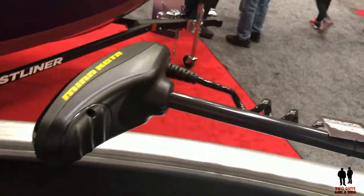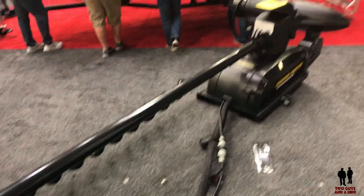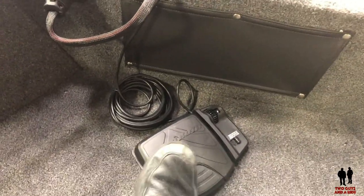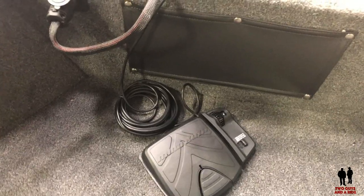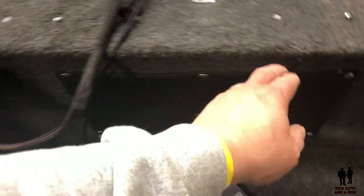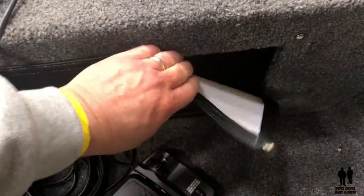And then looking up here at the last one — more dry storage. You've got a Minn Kota trolling motor right here, and that comes with a foot controller. These are very nice if you haven't used them before.